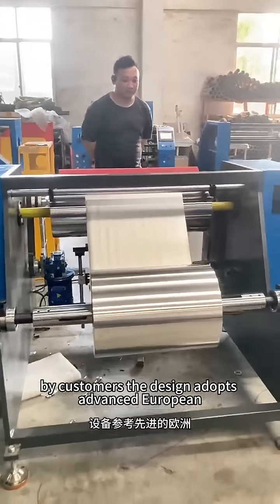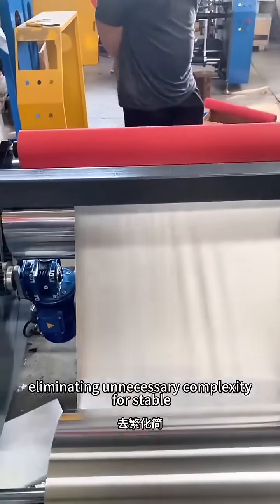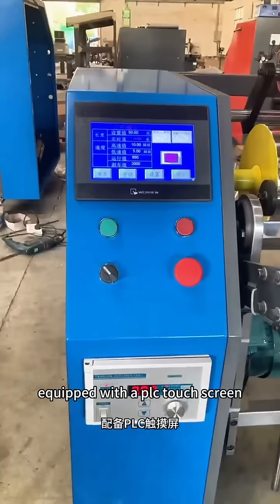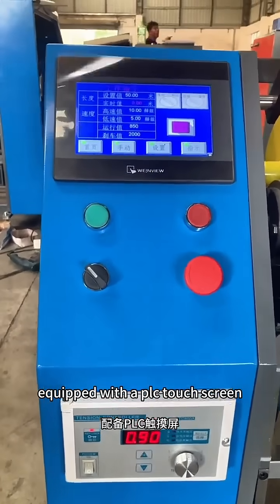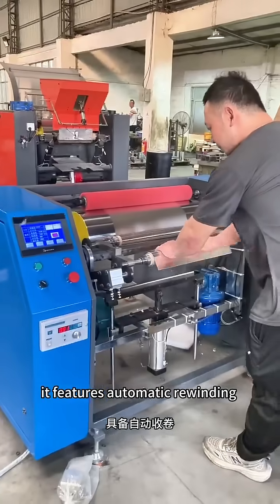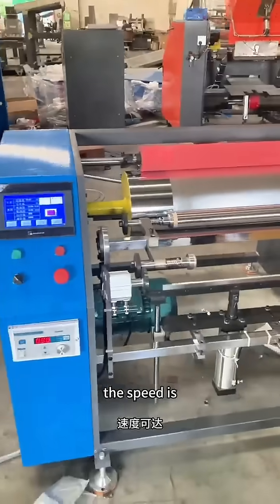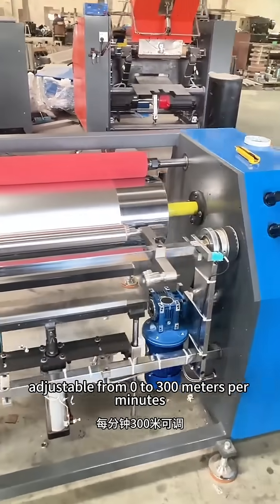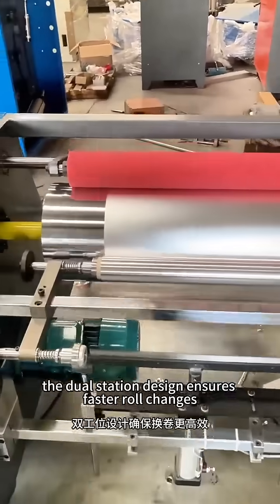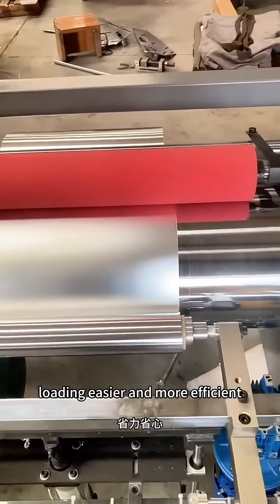The design adopts advanced European and Taiwanese technology, eliminating unnecessary complexity for stable and reliable performance. Equipped with a PLC touchscreen, precise length counting, and tension control, it features automatic rewinding and a total stop at set length. The speed is adjustable from 0 to 300 meters per minute. The dual-station design ensures faster roll changes, and the cylinder feeding systems make loading easier and more efficient.